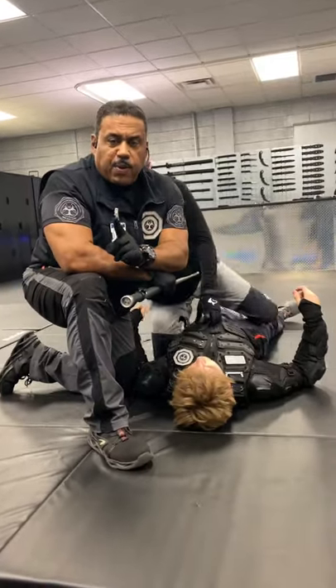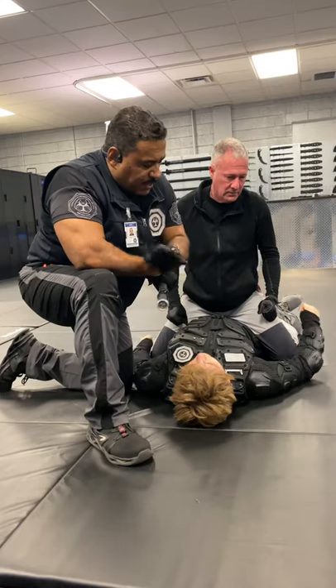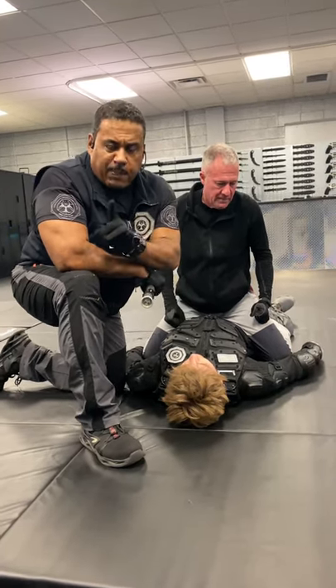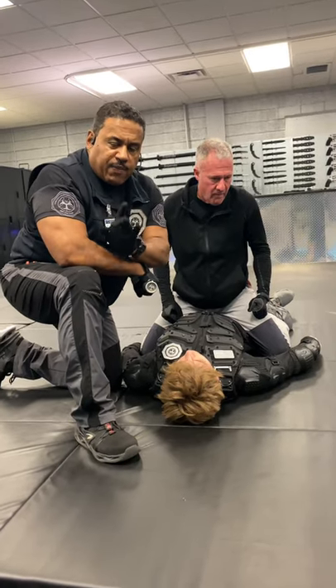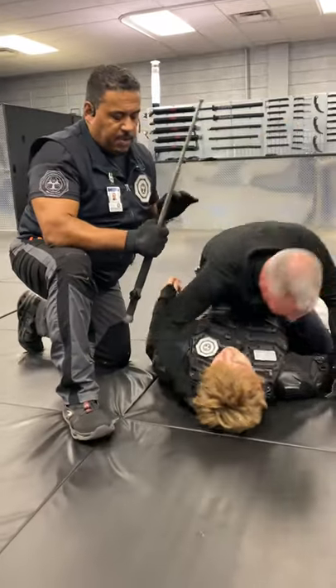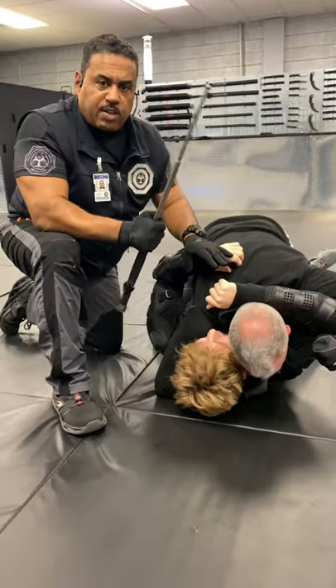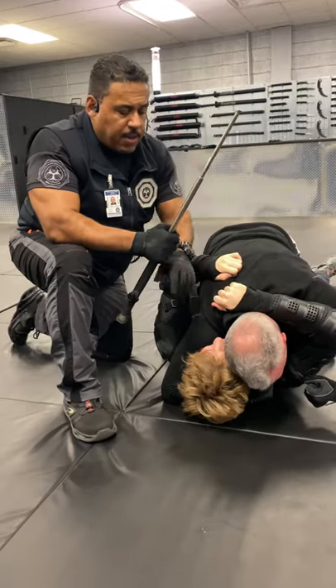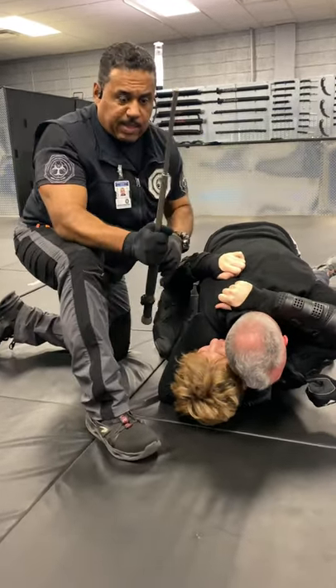Detroit Urban Travel Training. Right now we're going to share with you a solution to getting someone off of your partner. This is a reenactment of a situation where an officer had been knocked to the ground in New York City. The partner attempted to use the baton to strike the aggressor to make them get off of the officer. It did not work.